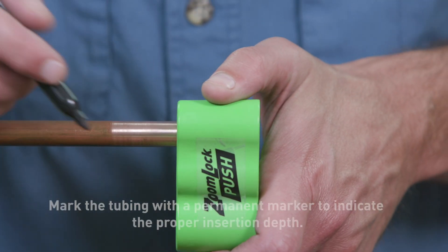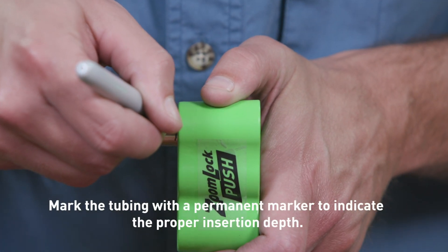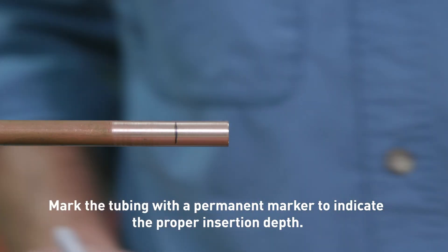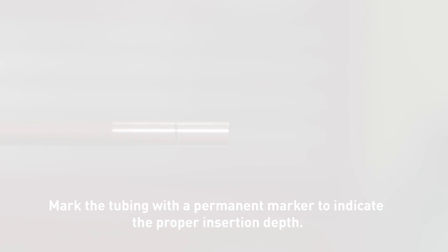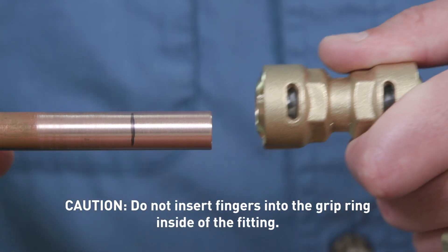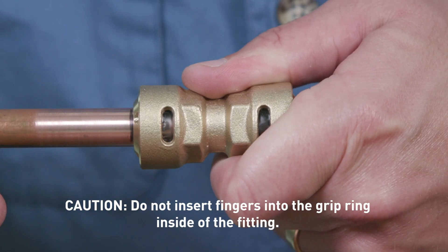Before inserting the copper tubing into the fitting, use the depth gauge to determine the correct insertion depth. Mark the tubing at the indicated depth so that you have a visual reference. Push the tubing into the fitting, and use the mark to assure the proper insertion depth for a secure fit.